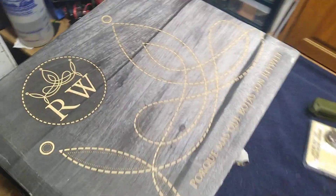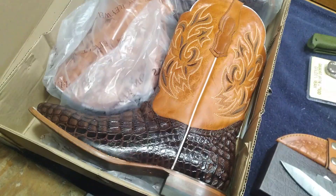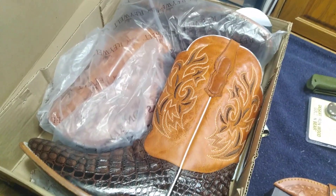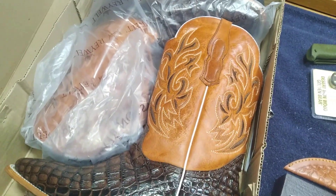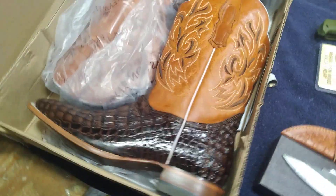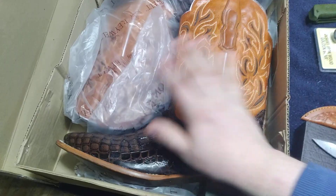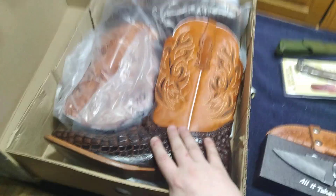My father got me a beautiful pair of RW boots. Check these beauties out — alligator skin, beautiful square-tip boots. I am in awe, because I had no idea he was going to get me these. Well, then again, I wasn't supposed to — it's Christmas. Beautiful boots, and they fit me perfectly. I don't know how expensive these were, but thank you very much, Dad. I love these. I'm going to keep them and wear them only on special occasions, so I'll keep them in the box until then.